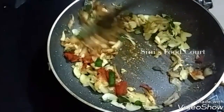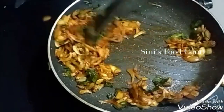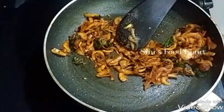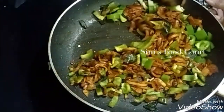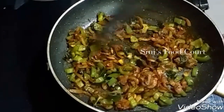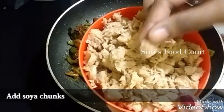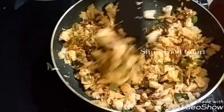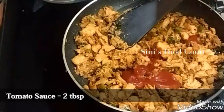Now we will make the masala pot. We will make the capsic. We will make the masala pot. If you want to make the masala pot, at the same time we will put it in the pan and try to dry the masala. Add 2 tbsp tomato sauce in the pan.